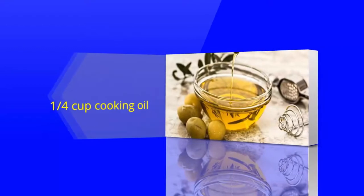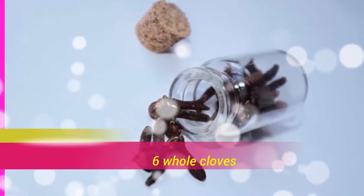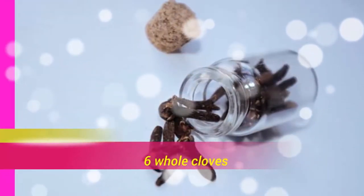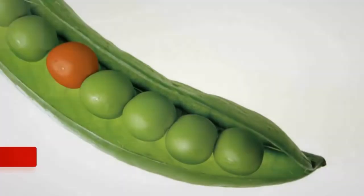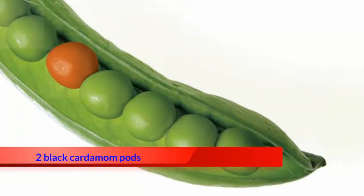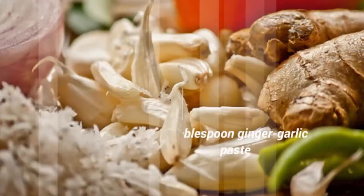1/4 cup cooking oil, 6 whole cloves, 2 bay leaves, 2 cinnamon sticks, 2 black cardamom pods, 1 teaspoon cumin seeds, 1 onion sliced thin, 1 tablespoon ginger garlic paste.